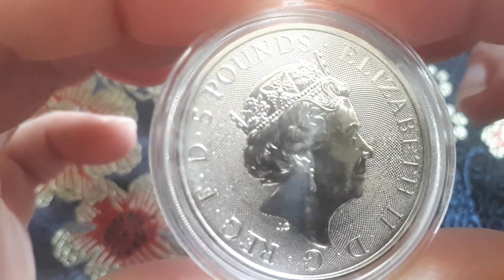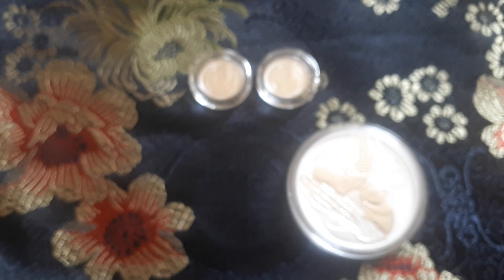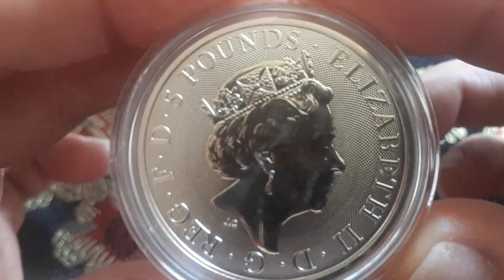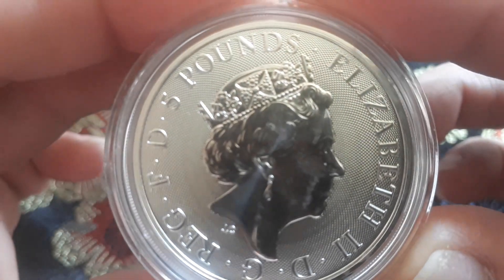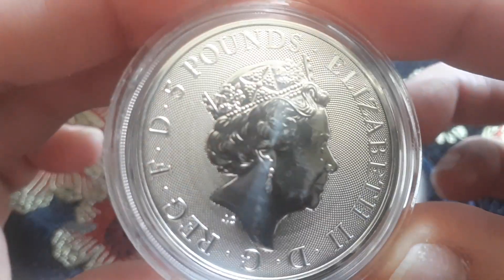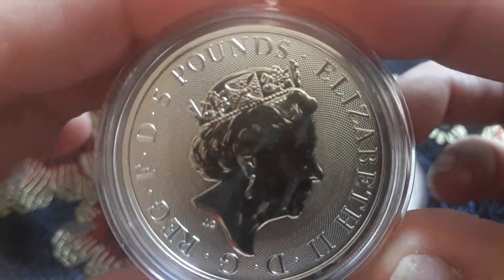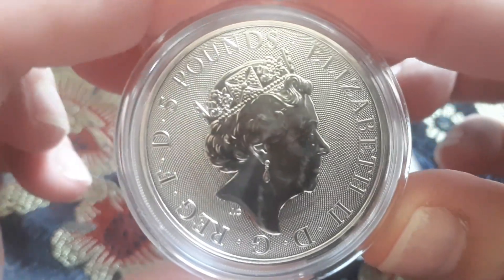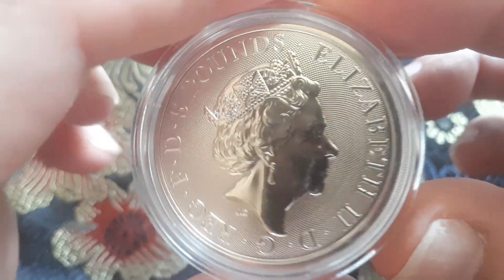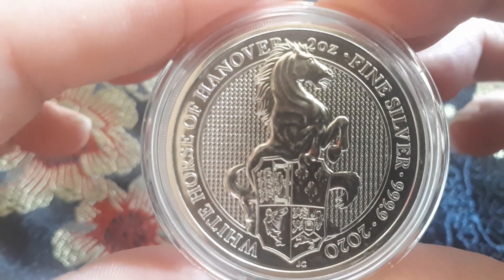And on the back, of course, Queenie. I think we have some light milk spots going on — I'm not sure if it's the capsule or the coin, but probably the coin. It's not the end of the world. It happened before with milk spots — not fun, but like I said, not the end of the world. At least not to me.